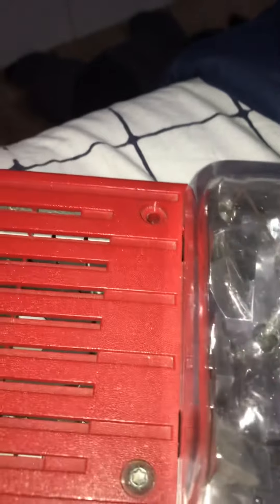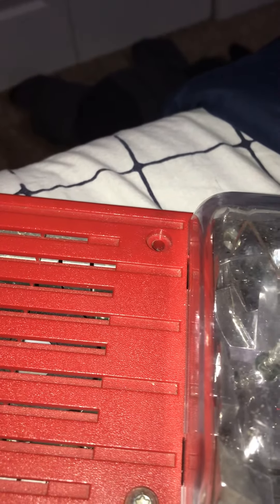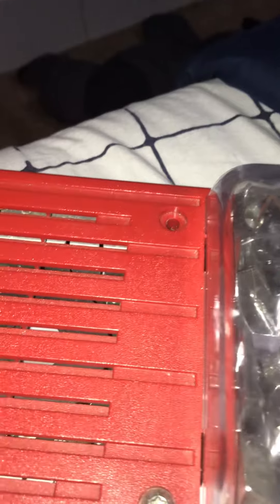Do not ever go up to the fire alarm and take the plate off. Don't ever do this — you just tampered with fire alarm equipment. Do not ever go up to the alarm and change the candela.